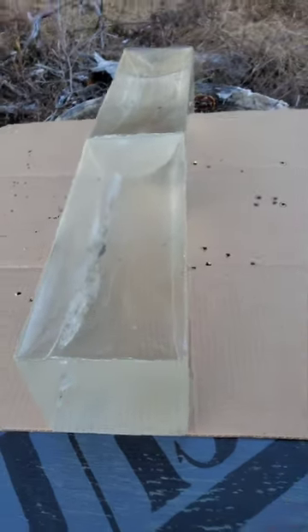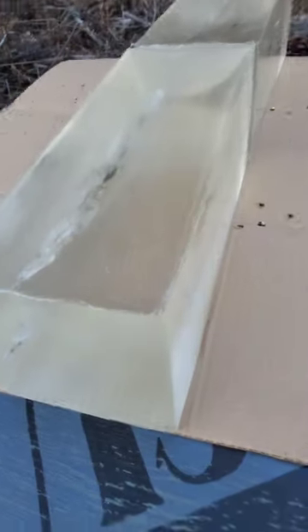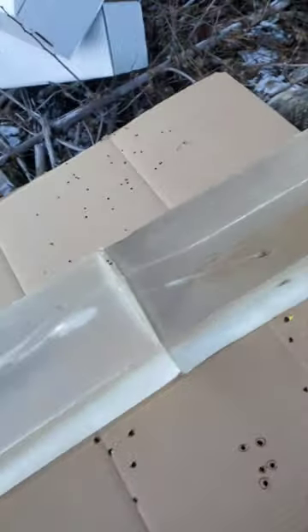124 grain Hammer Hunter at 300 yards. I was aiming slightly to the left — definitely had a little more left than I was expecting — but it was a perfect shot. The bullet opened up and we got one fragment there. The bolt stopped about halfway through the second block.